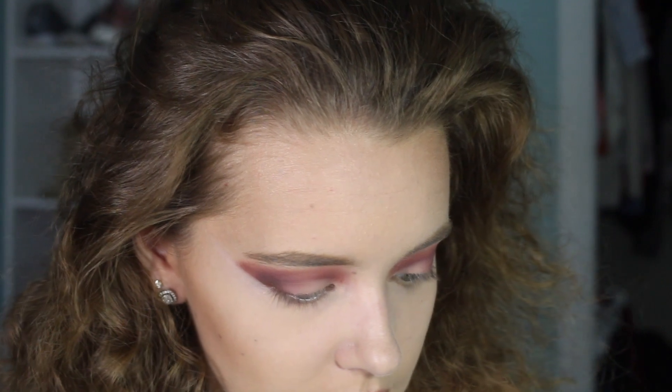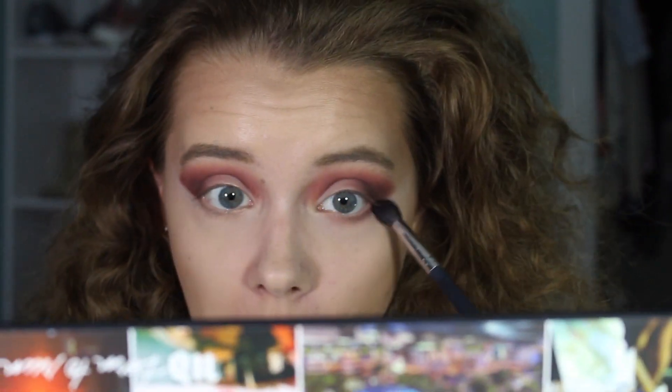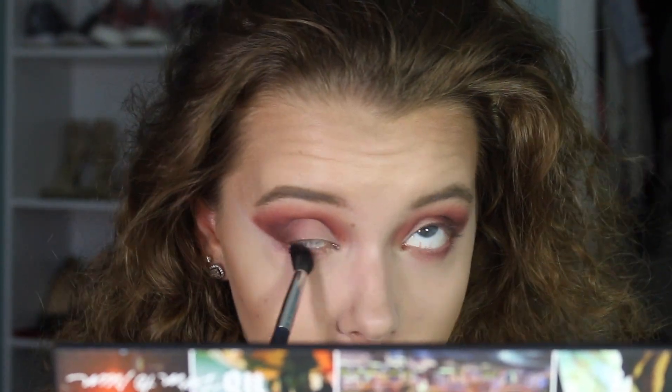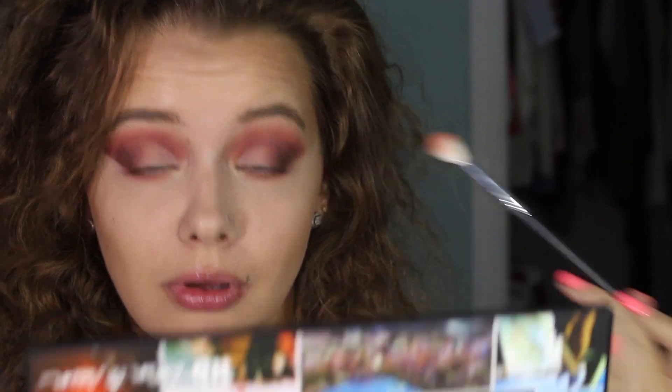Taking Hellride and running it under the lower lash line. Definitely have to clean this up — my contacts! Also need to add Still Shot underneath or else it'll be a little too purple. Lashes are on now!